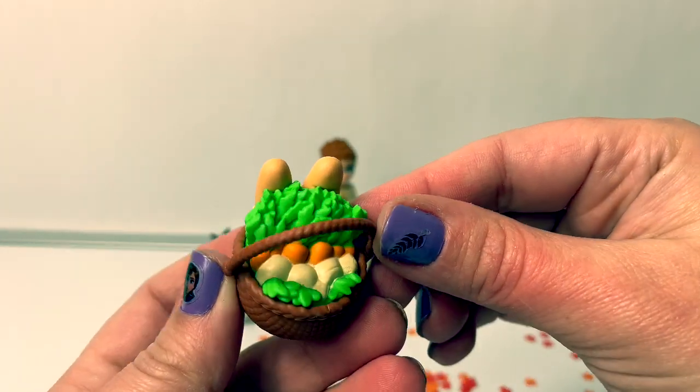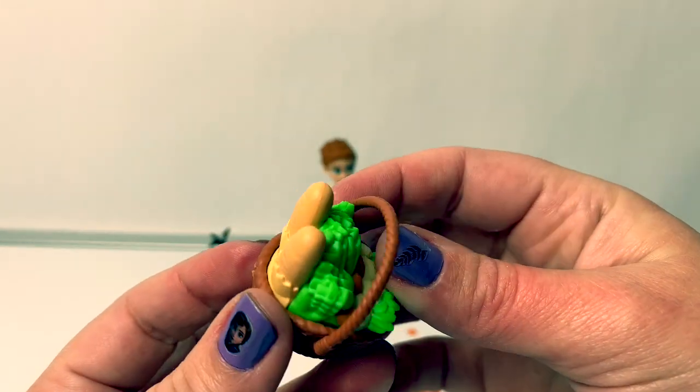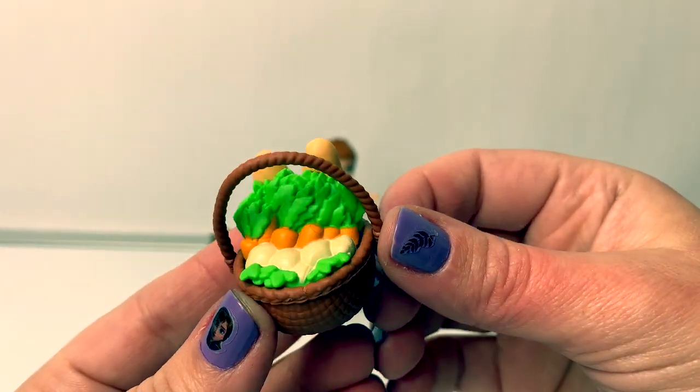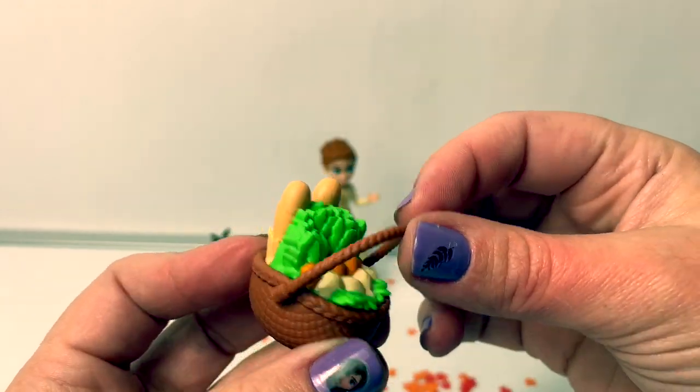Olaf and Anna come with a basket. It looks like they went to the market. Here is some bread, some carrots, and onions. And a really pretty brown basket with a handle that moves.